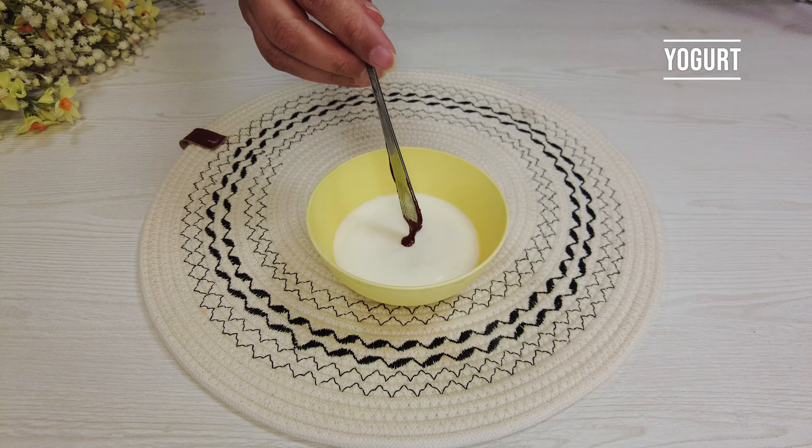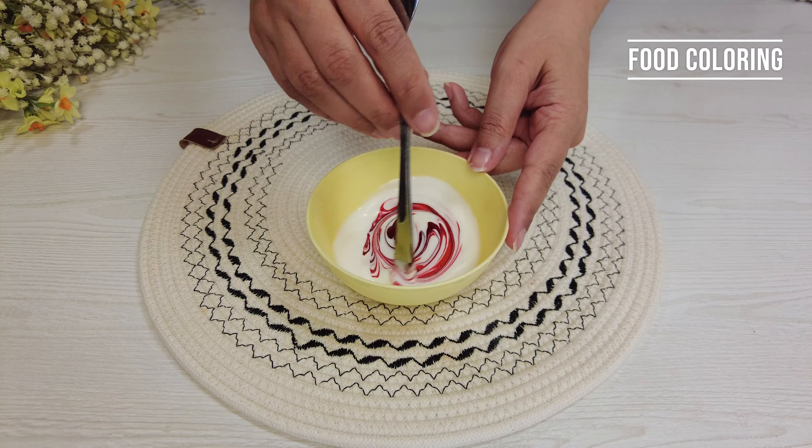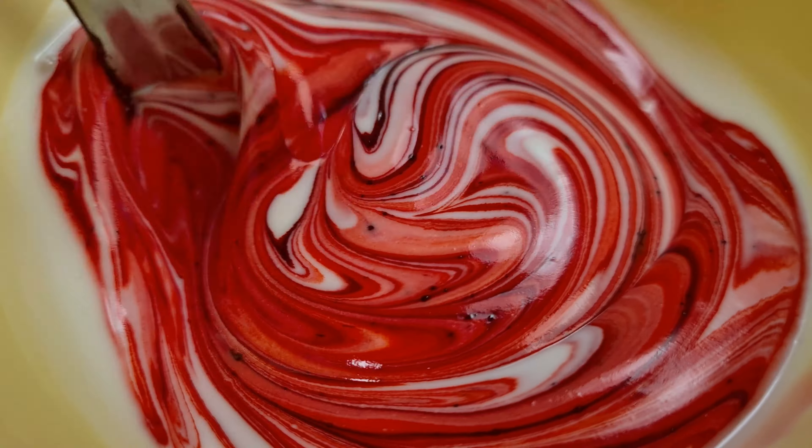Add some red food coloring to yogurt. Stir until uniform.